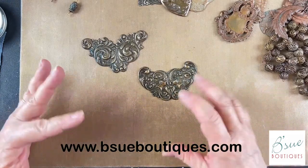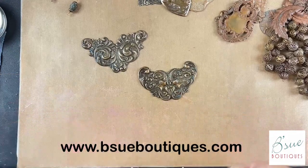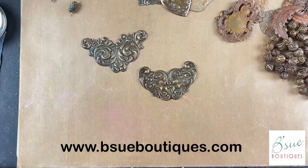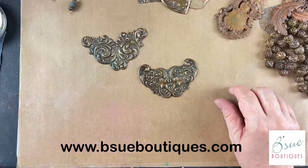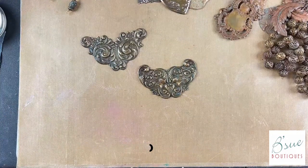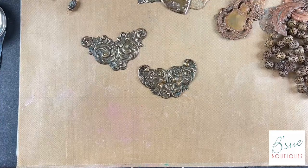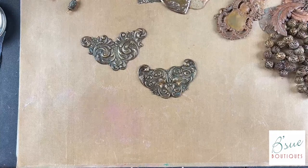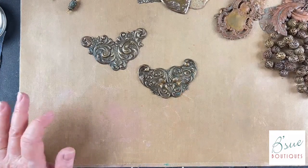Bake them for about half an hour and take a look — you might mist them with more vinegar and salt solution and let them bake more. Do it at 450°F, high heat, and you might leave them in for another half hour or even an hour. You want to get them really nice and dark. Don't worry if the wax paper looks like it's getting burned — just peel it off.